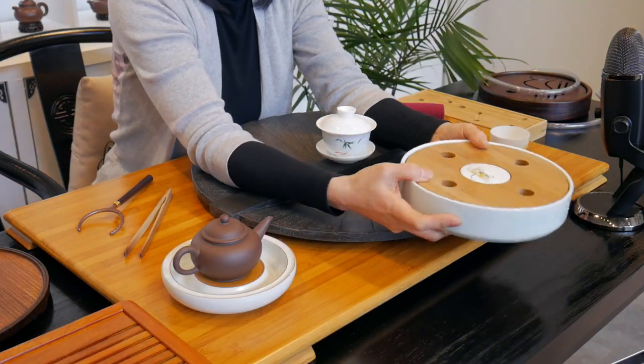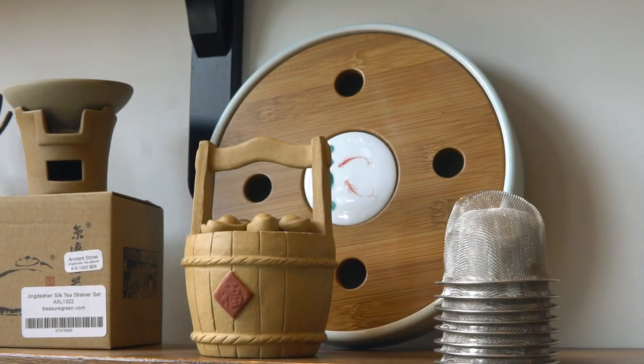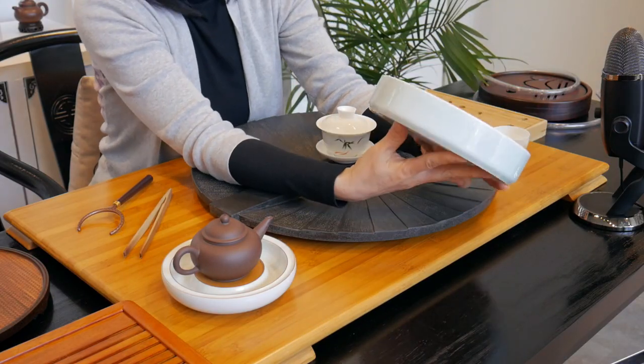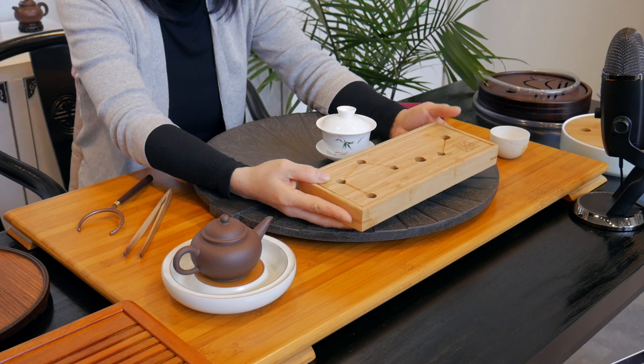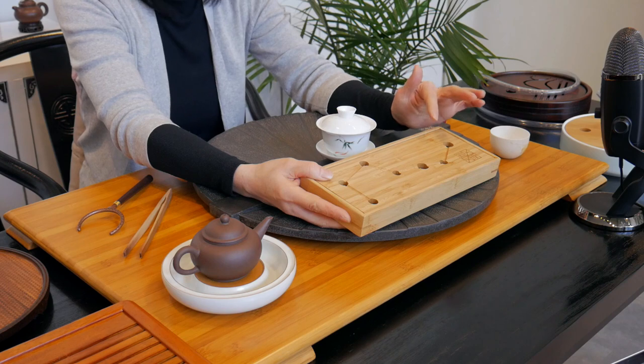Besides wood, you would also see porcelain. Porcelain would be something like this in my hand. It's not super common, but it's out there. Depends on what decor you want — the porcelain has a nice color and it's a little bit heavier. Besides that, the most common is bamboo. This one I have in my hand is a regular bamboo called white bamboo, so it's lighter and more white in color.